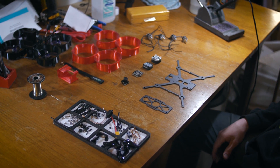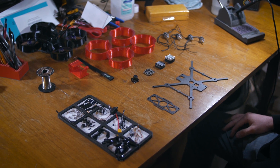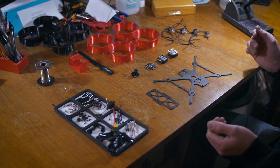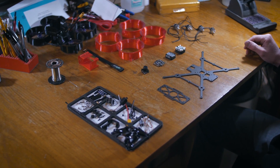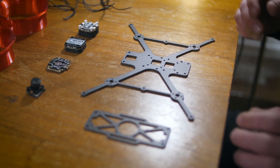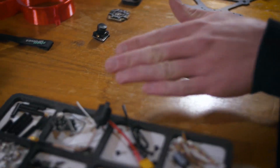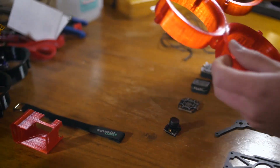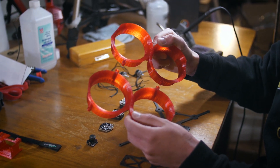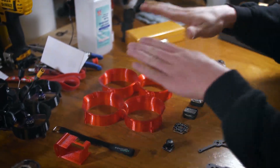Alright guys, we are over here on the bench now and as you can see we have everything laid out. This might look a little bit complicated — we have a whole jumble of stuff — but I've basically just taken everything we need, unpackaged it, and laid it out so it's more easy to access and build. This is the frame itself, the Shen Drone Squirt. This is the main plate, this is the top plate, and over here we have some more hardware. The most important things that make this a Cinewhoop are these — prop guards as well as ducted fans. We will be adding these on later.